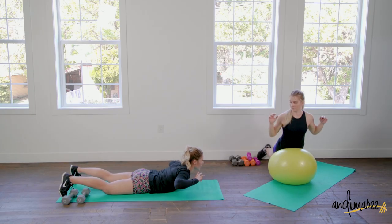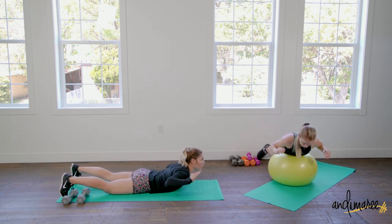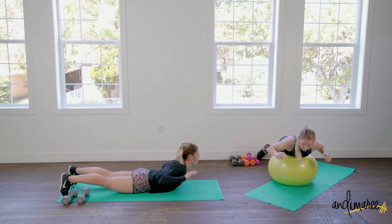What's nice about having the stability ball is that Marissa has this awesome range of motion, being able to roll her body over the ball and then extend all the way up.